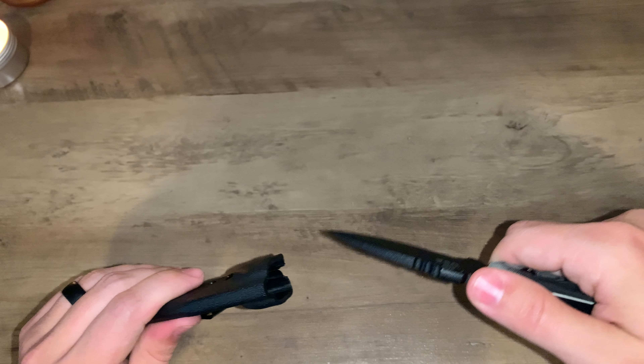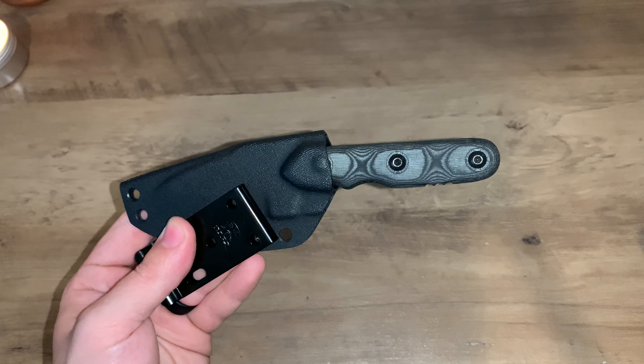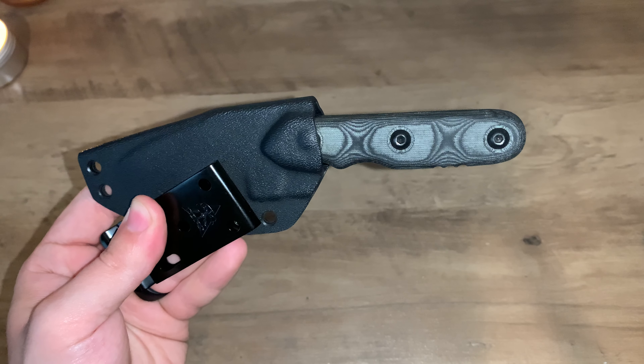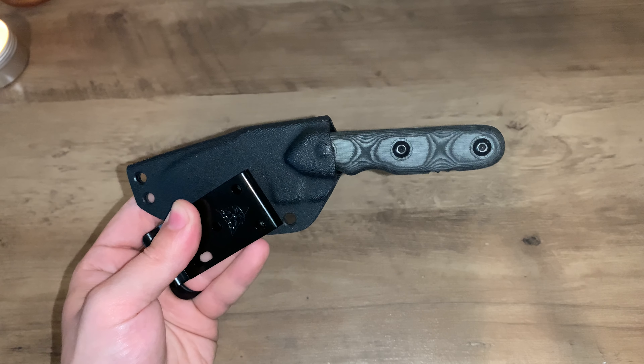Great knife. Highly recommend it. You guys check out TopsKnives.com — good people, good quality stuff. Check them out. Tell them JNT sent you. Appreciate it guys. Have a great day. Thank you so much.